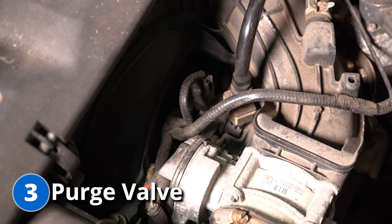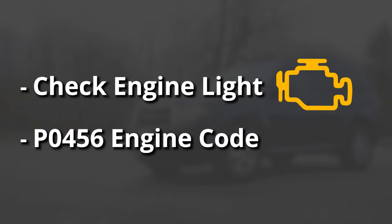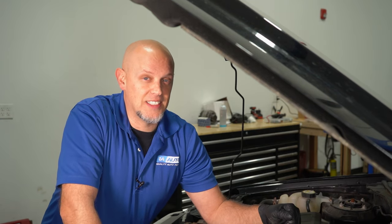While we're in that area, let's move on to the next problem: the purge valve, which is located right on the intake as well. When you have a problem with the purge valve, you're gonna notice a check engine light — you probably won't notice any drivability issues, but you may end up with a P0456. They are an emissions component and they're fairly easy to change.